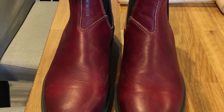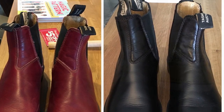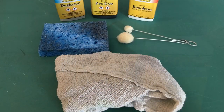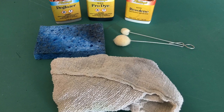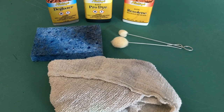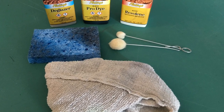Hello everyone. We are going to turn these red Blundstone boots into black boots. Here are the things you're going to need: a deglazer, black Pro Ink dye, and a Resoline solution for the finishing. You'll also need a couple of daubers, a sponge, a cloth, and some vinyl cover to protect your work surface.